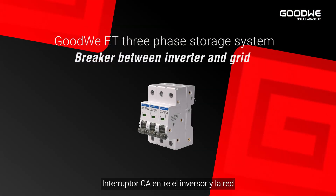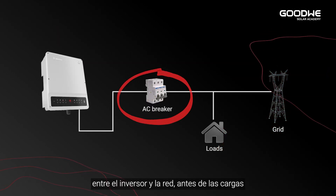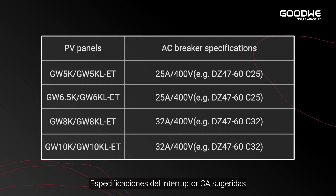The communication cable between inverter and smart meter is integrated in the ET meter communication port. For the breaker between inverter and grid, on the AC side an individual breaker should be connected between the inverter and grid before any loads. The AC breaker specifications and suggestions are shown below.